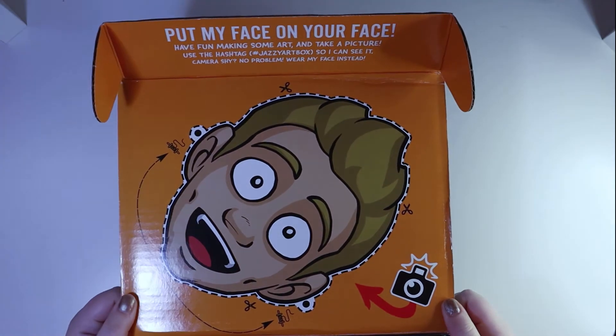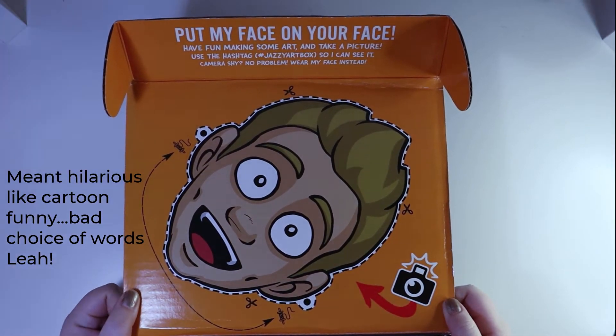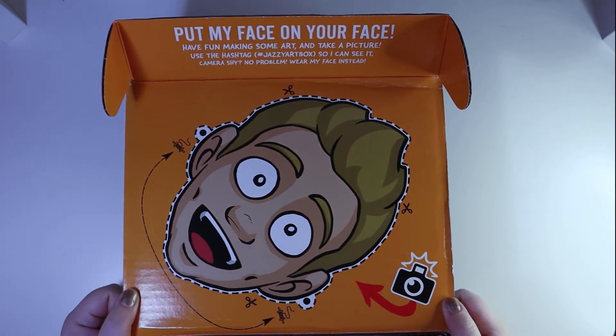So first we have his hilarious face. I might actually cut that out and put it on my wall. We'll see.